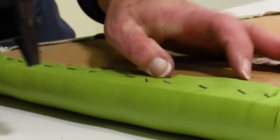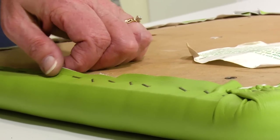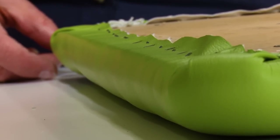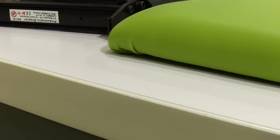If an edge has small bulges, those are typically areas that are not under the same tension as where it was stapled. Those areas can be fixed by pulling slightly on the fabric and stapling. This works out those bulges, giving you a consistently smooth edge.